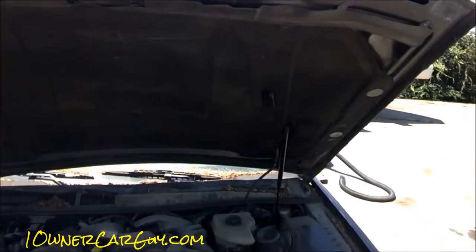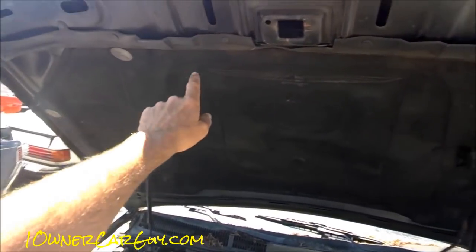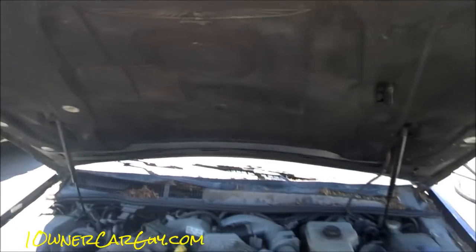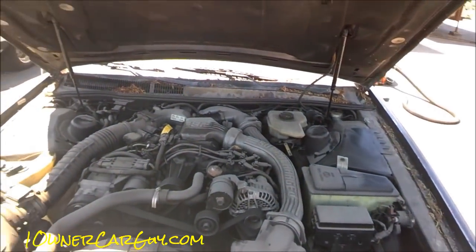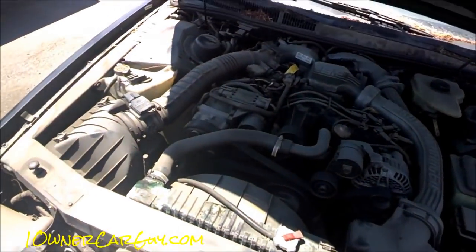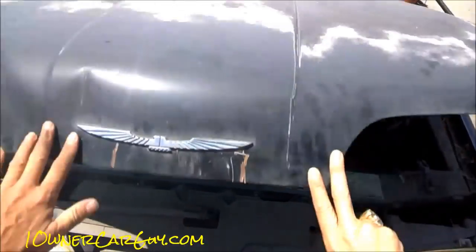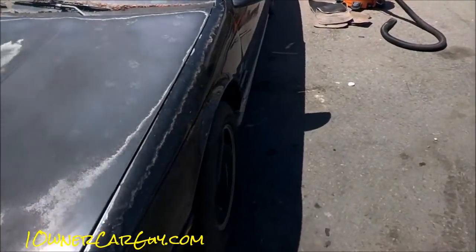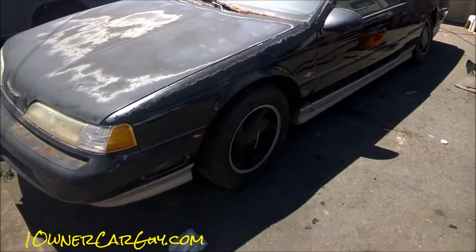Look at this — all the hood liner is just almost perfect. I don't think I've ever seen a Thunderbird in this shape, minus the dirt and the clear coat fading. I do understand it's got what it's got, but watch this — oh goodness, it closes like new.